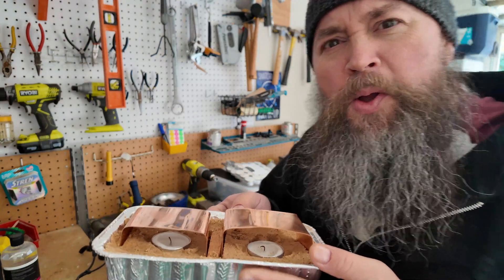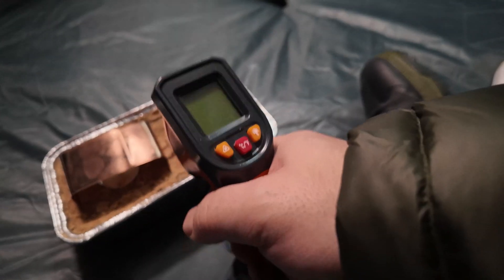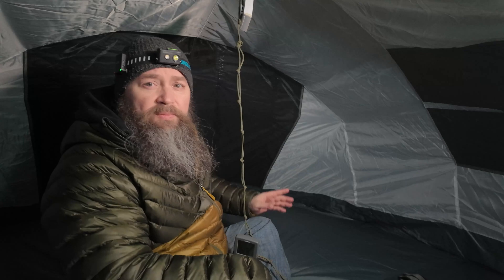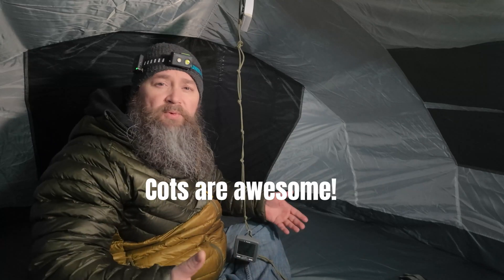It was about 31 degrees outside, however it's already showing 41 degrees in here — probably just from my body heat and handling the thermometer too long. The sand is currently about 35 degrees. For the test, I'm going to use my beast chain to hang thermometers — one down low and one up high — to get different readings. We all know heat rises, so you want to keep yourself off the ground as much as possible; the higher you are, the warmer it's gonna be.